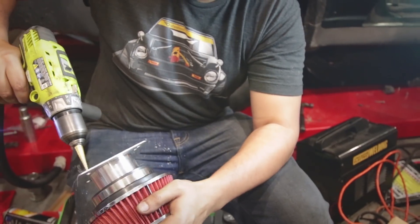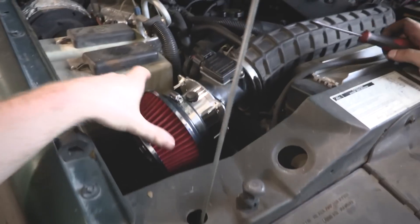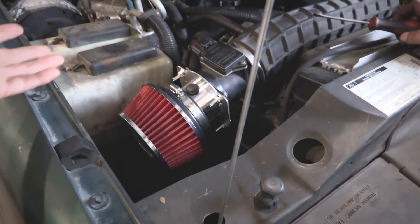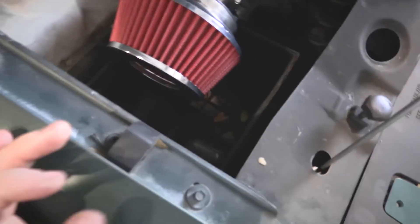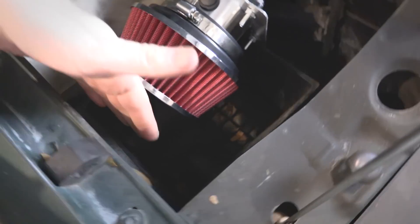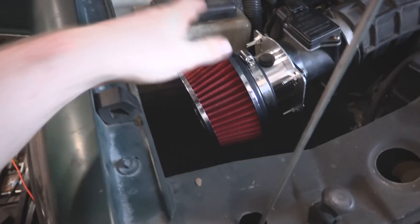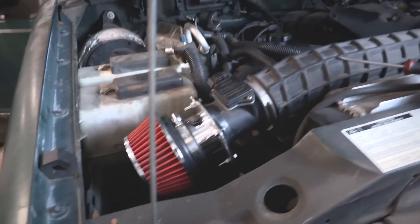Installing an air intake — looks good. Freddie just finished bolting this baby in. It looks like it was meant to be in there. There's actually a little snorkel that pulls in cooler air from the system and brings it up to our short ram. That actually looks like it was meant to be on there.